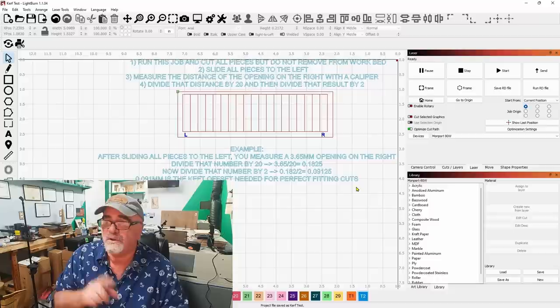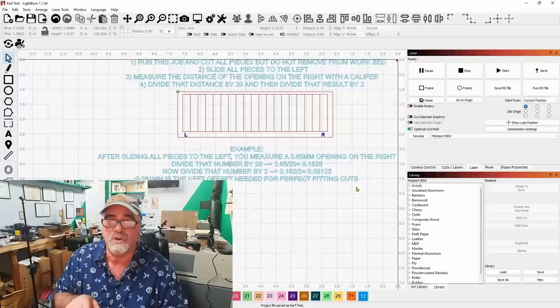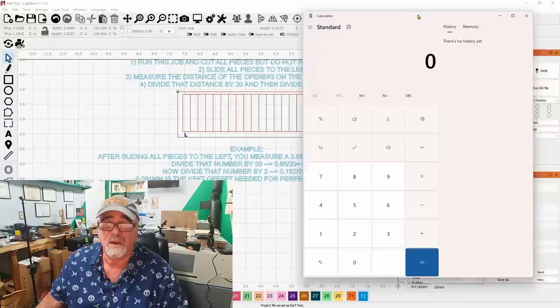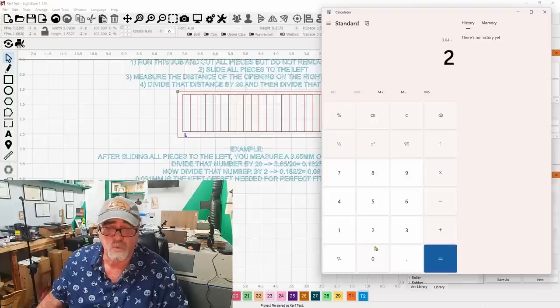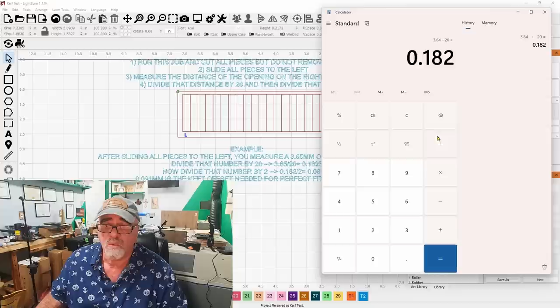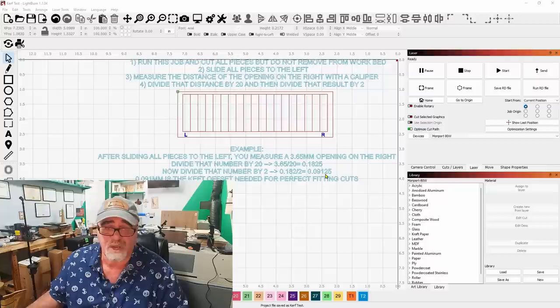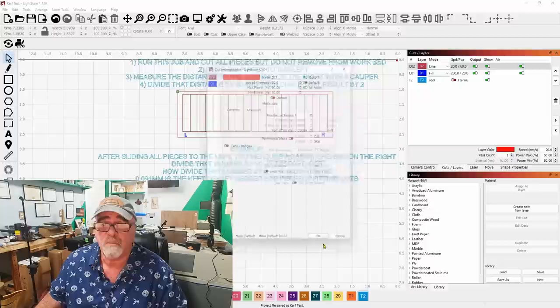Stick around for part two in a minute where we'll talk about why this number could vary. But now let me show you how it all works together. I'll open a standard calculator in Windows. We got 3.64 this time, so: 3.64 divided by 20 equals 0.182; divide that by 2 and we get 0.091. That's it — very close to my last result of 0.09125.